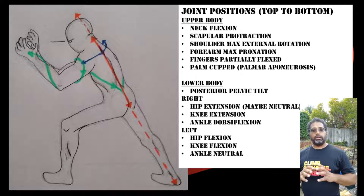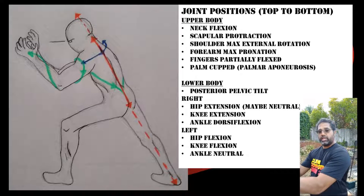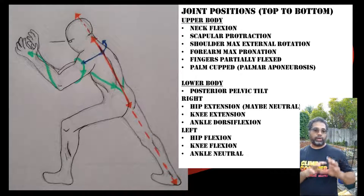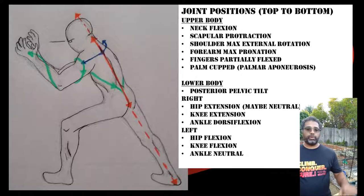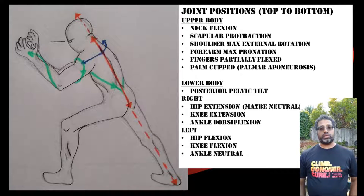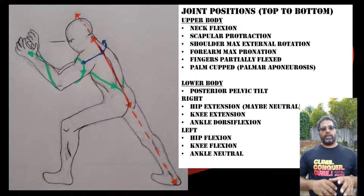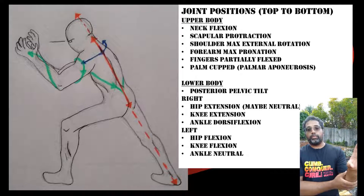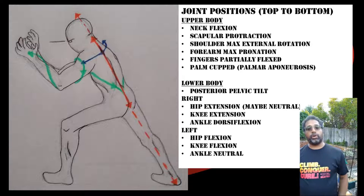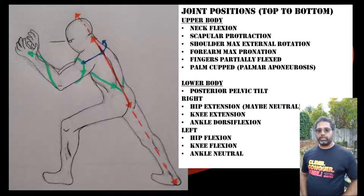Going down to the shoulders, we see scapular protraction just like in the Sante stance, and we also see external rotation just like in the forward hand in Sante. Another common point is pronation in the forearm, the same as in Sante.